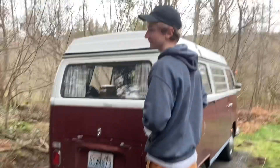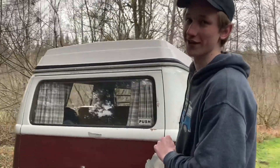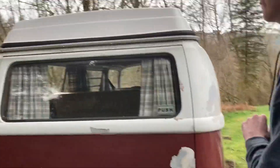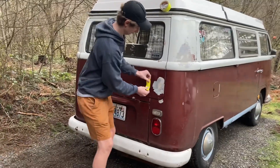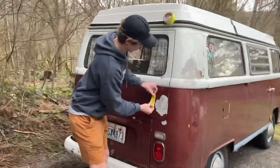We're back! Today we're working on Nick's 1969 VW Westphalia camper bus. What are we doing today, Nick?